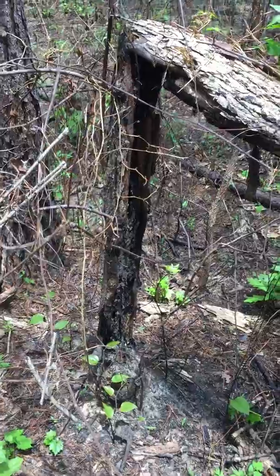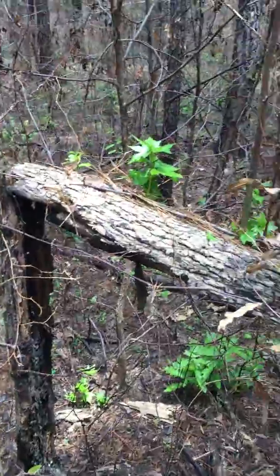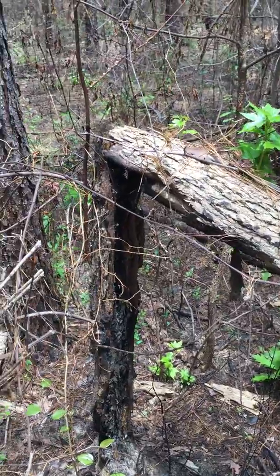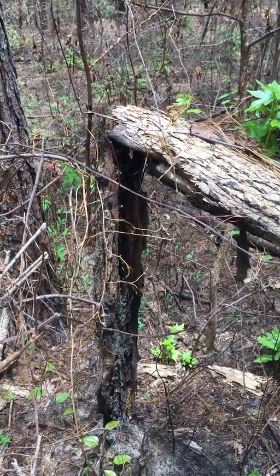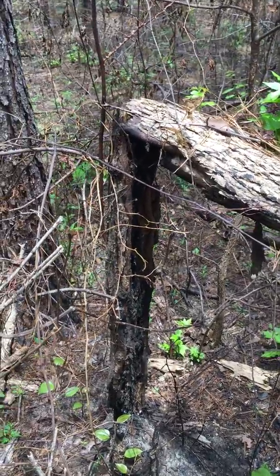The bottom line is that if you're using fire on upland pine, it's a really good thing for helping to control hardwood if you use it on a regular basis — and I'm talking about in the southeast. But I would be very cautious about using it in upland hardwood or even bottomland hardwood if it was dry enough to burn.